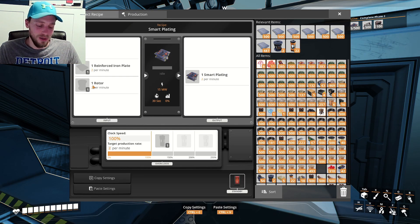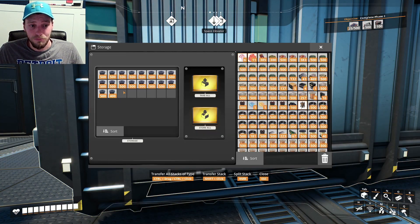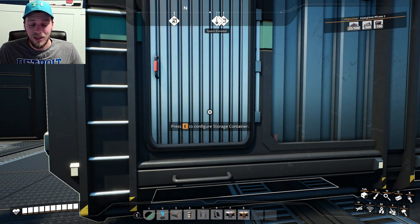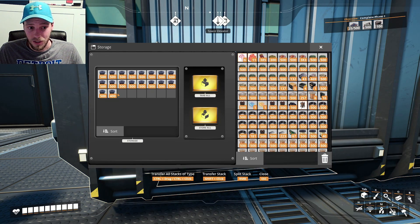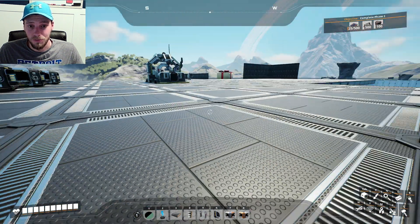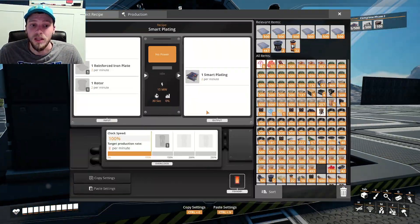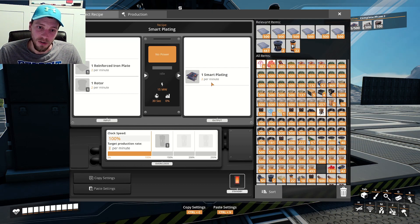We've got like 8,900 rotors — wow, that was a perfectly round number, kind of coincidental. I still think we could probably make 12. The faster we make them the better, because that makes two per minute which is not great. What we might do is just clock up — the goal of today's episode is to get to phase three. We are in desperate need of phase three because we need refineries.